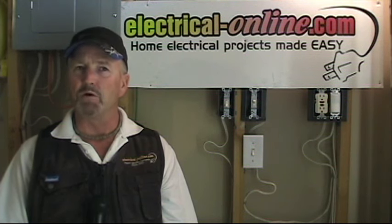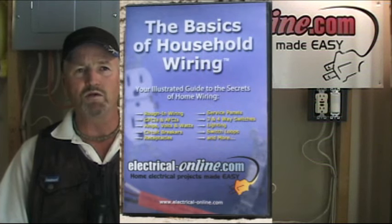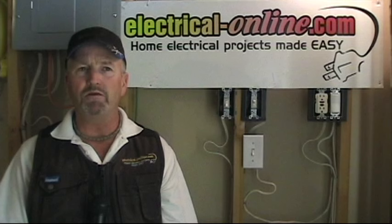In fact this may be the most important tool you can add to your toolbox. It's called the Basics of Household Wiring DVD. The information contained in this DVD will save you time, money and most importantly it will teach you how to safely complete all those simple electrical repairs and projects around the home.